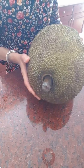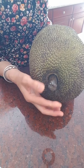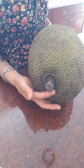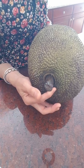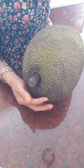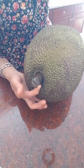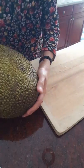Also take a look at the stem right here. Make sure it's not rotten — that tells you it's not overripe or underripe. When it's overripe, the stem starts to rot.